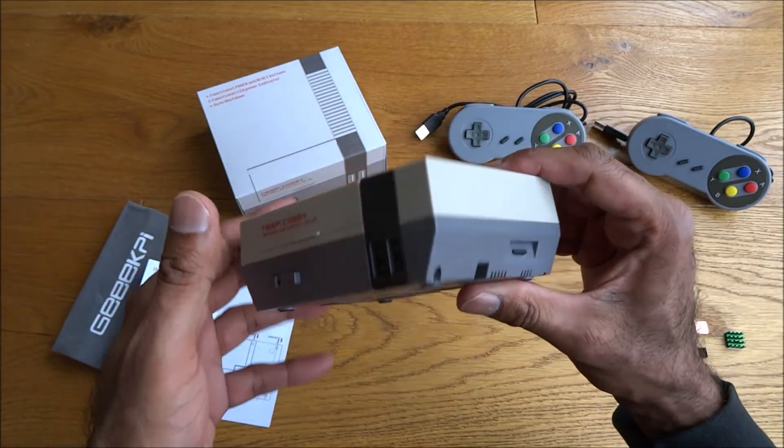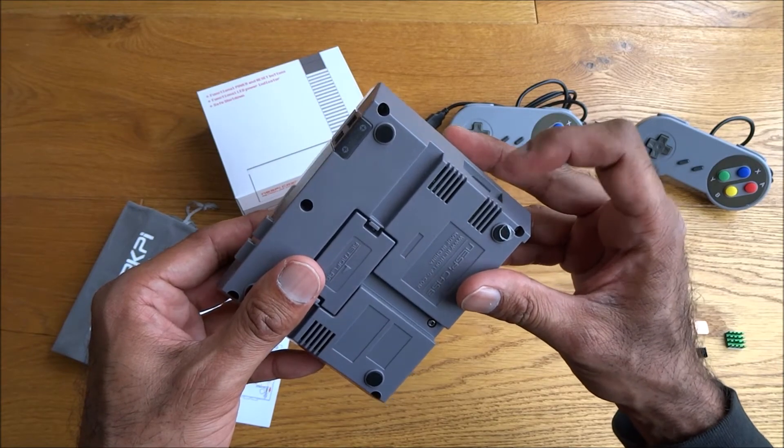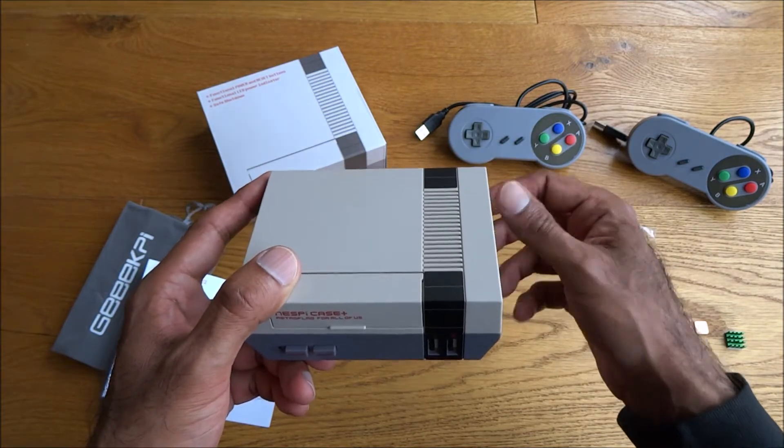With the case now secure and the Raspberry Pi installed, the next step is to get a RetroPie image onto the micro SD card, and then we can show what the usability is like with the controllers that come with this kit.